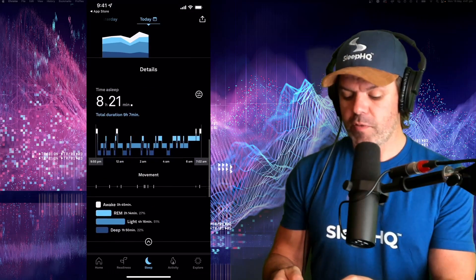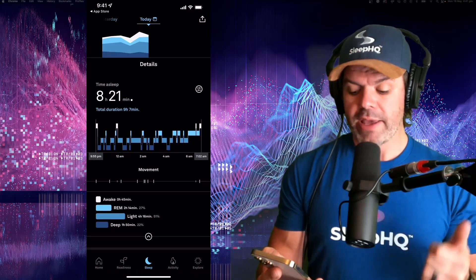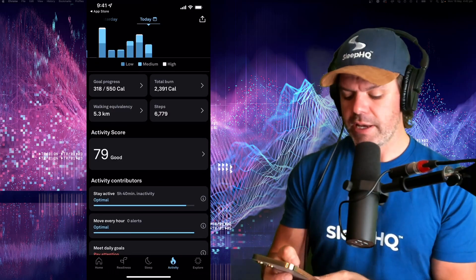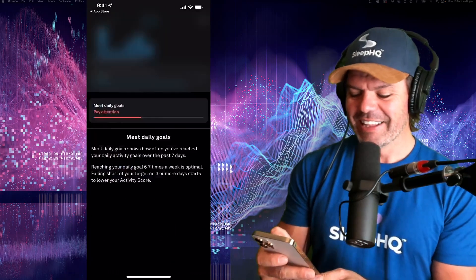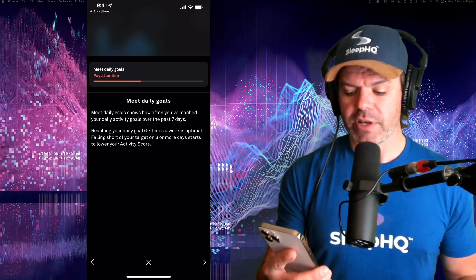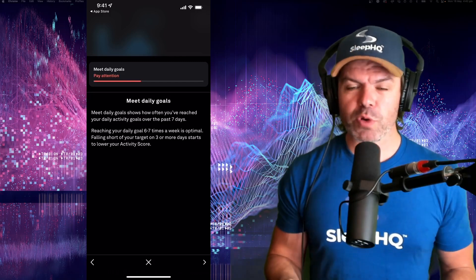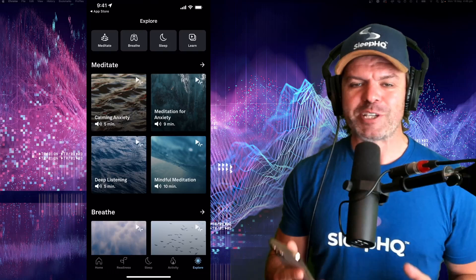If we come down a little further we've got our time of sleep, showing awake, REM, light, and deep sleep - giving us the quality of sleep and what our sleep cycle looked like, which is really cool. Then we've got the activity tab, and once again I can scroll down and see one in red: 'meet daily goals.' That shows you how often you've reached your daily activity goals over the past seven days. Reaching your daily goal six to seven times a week is optimal, and falling short on three or more days starts to lower your activity score - so it motivates you to keep active.